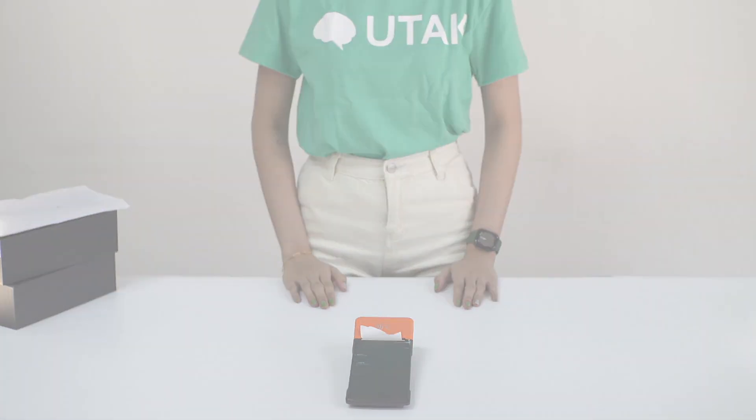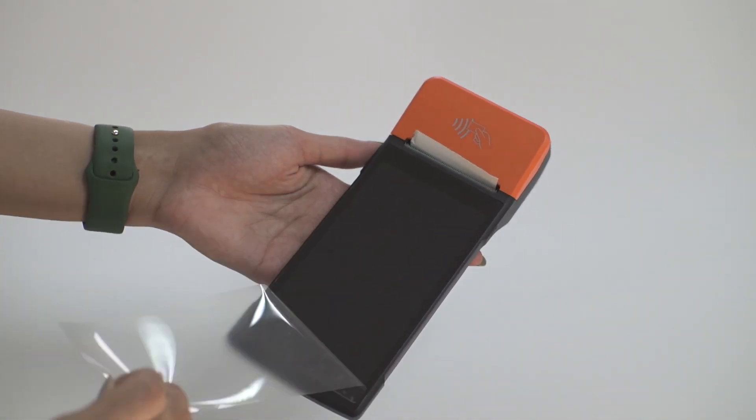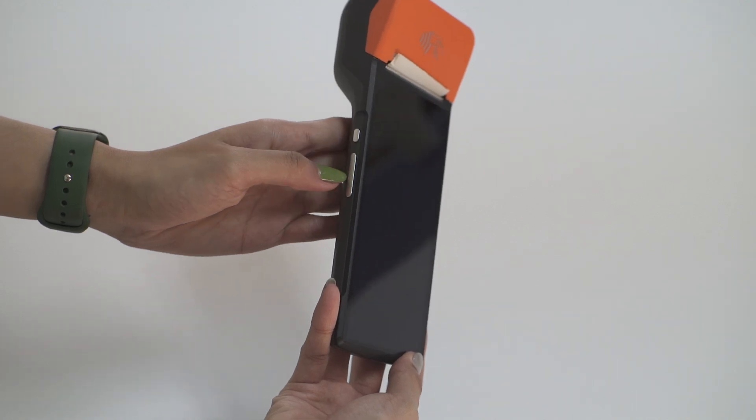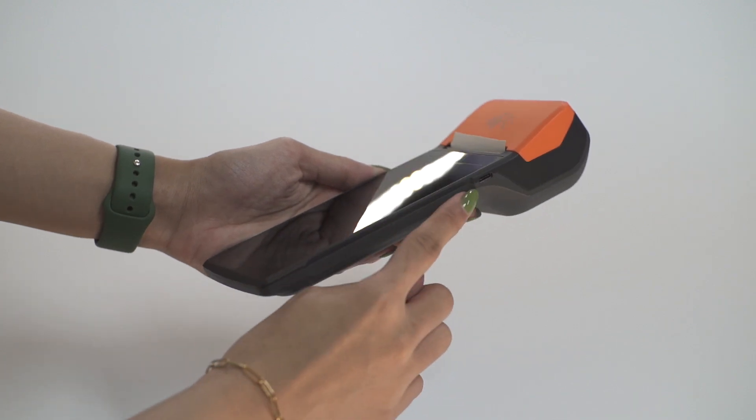Remove the plastic sleeve and remove the screen protector of the MPOS. On the left side of the device, the smaller button is the power while the longer button is for the volume. On the right side is the port for the charger.